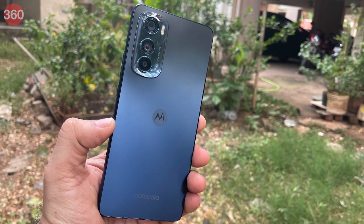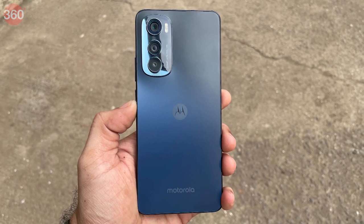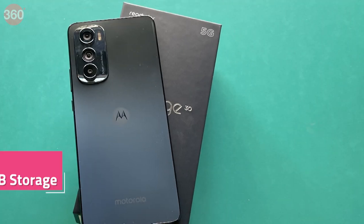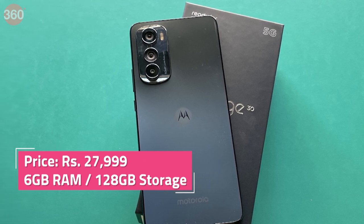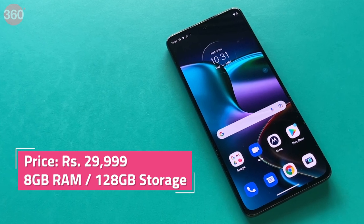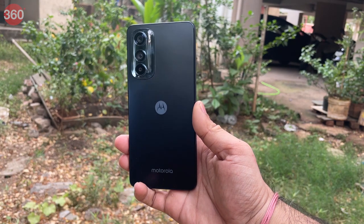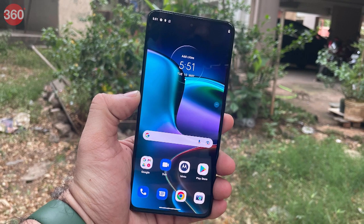The Motorola Edge 30 is powered by the Qualcomm Snapdragon 778G Plus SoC and is offered in 6GB RAM and 8GB RAM options, while storage remains unchanged at 128GB. The base 6GB RAM variant is exclusive to India and starts at Rs. 27,999, while the higher variant is priced at Rs. 29,999. Motorola is offering a Rs. 2,000 discount for certain bank customers. This positions the Edge 30 against the Xiaomi 11i HyperCharge and the Realme GT 2 Master Edition, which also sport high refresh rate AMOLED displays.